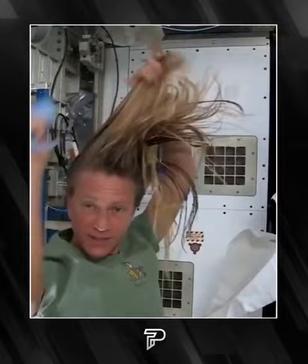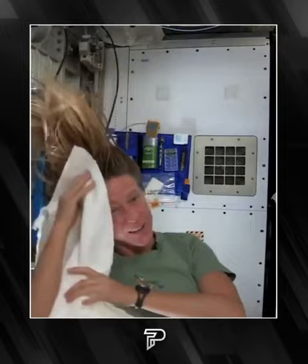Again, kind of working it out to the ends. And sometimes I'll actually take my comb to help work it all the way to the ends. I like to take my towel while I have the shampoo in there and just kind of work it, because without standing under running water, you kind of need to use the towel a little bit to help get some of the dirt out.